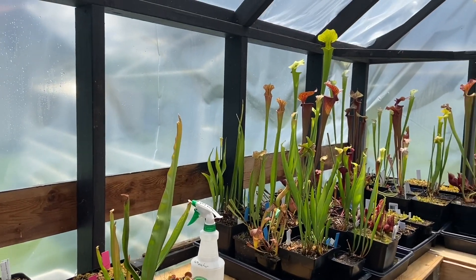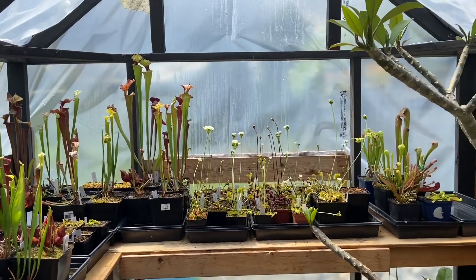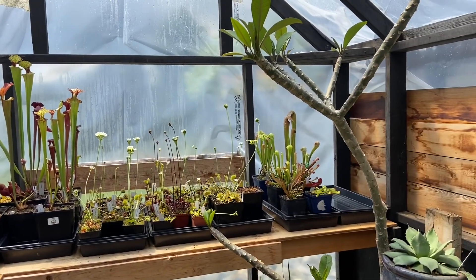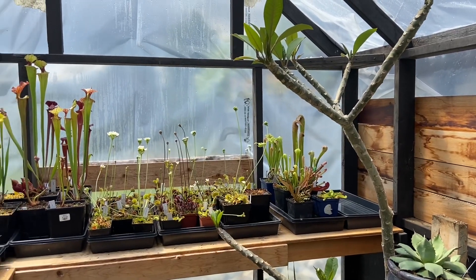Good afternoon YouTube, welcome back to my channel. We are in a temperate greenhouse today and I want to give you a quick tour of some Venus flytraps and then do a little bit of pollinating with you.